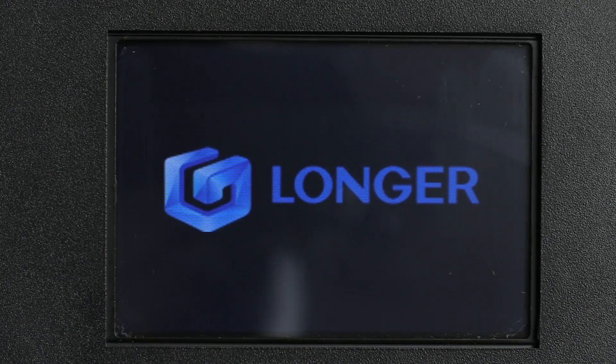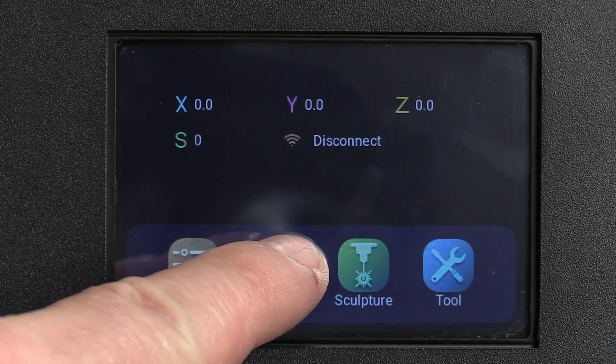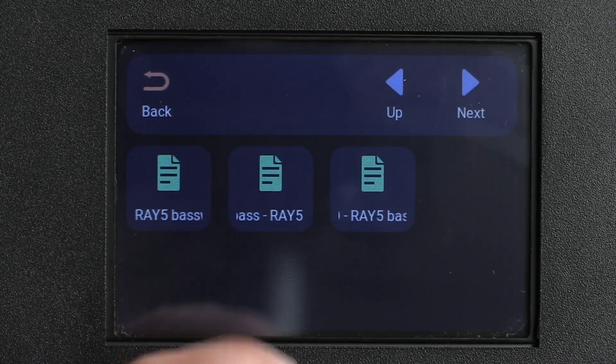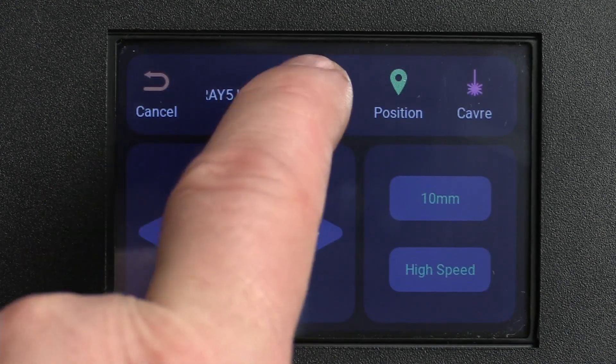What makes the machine different from the many other lasers that I've reviewed on my channel is that this machine comes with a standard built-in controller that runs on a 32-bit computer and is controlled by a touch screen, making it possible to use the laser without the computer attached to the USB port.